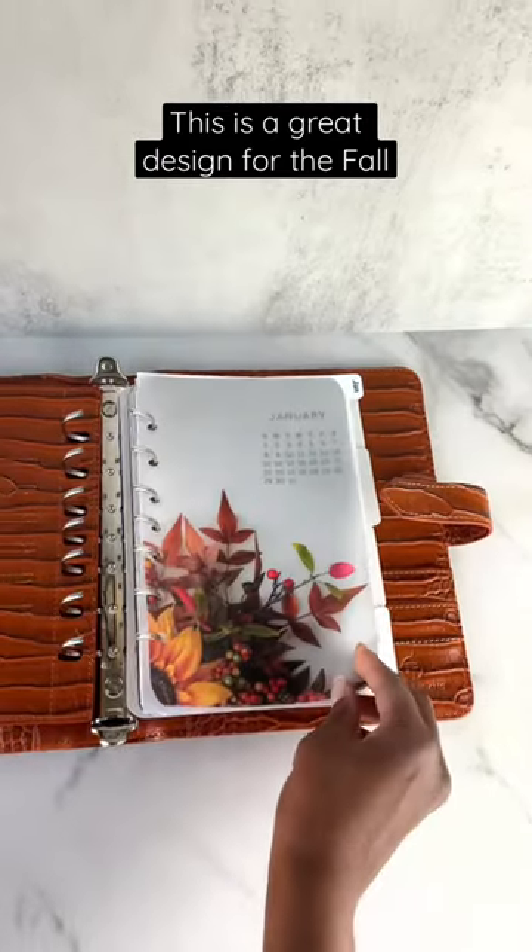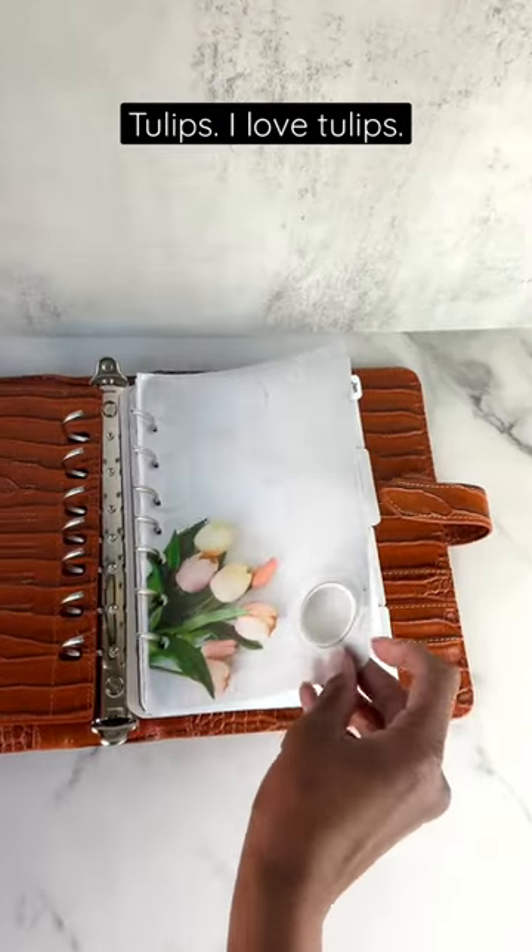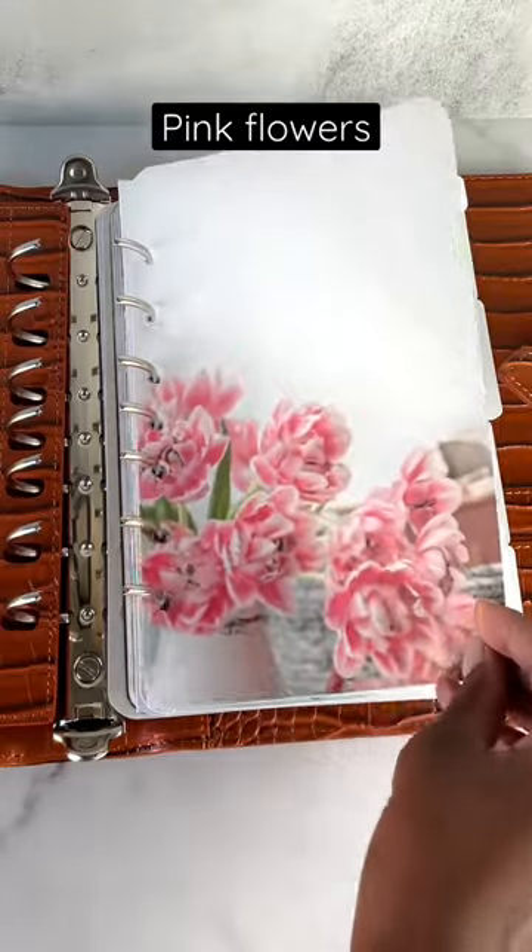This is a great design for the fall — tulips, I love tulips, a red flower, and pink flowers.